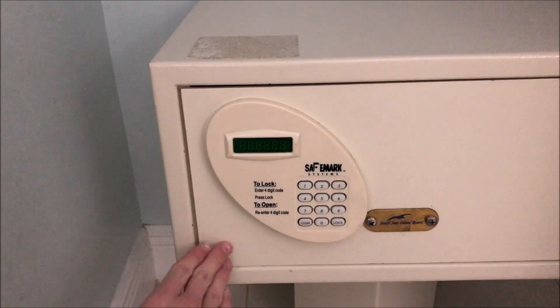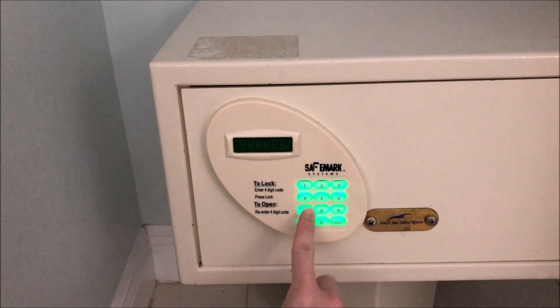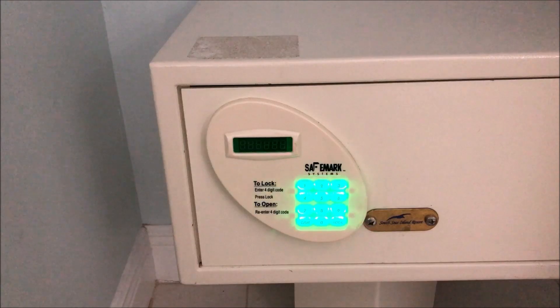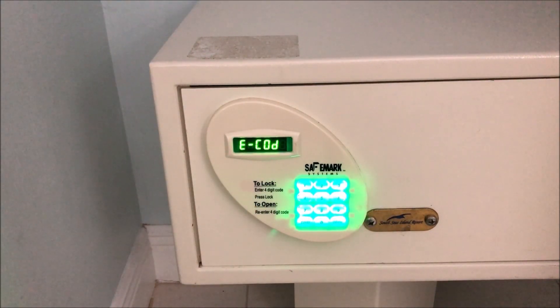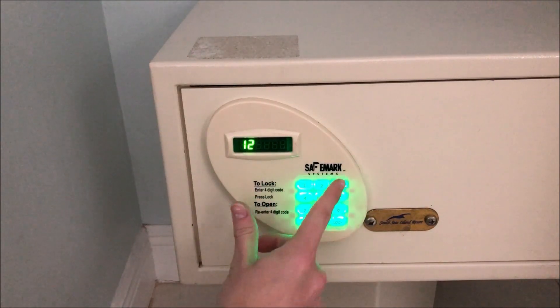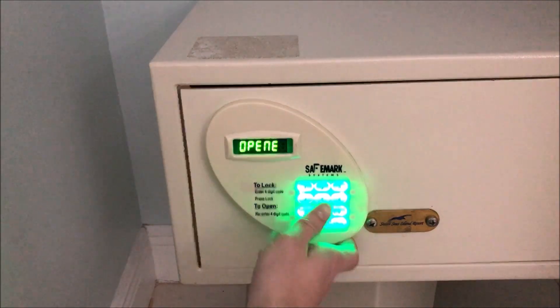Now the safe is locked. If we try to open the safe and enter an incorrect code, you get an error tone. Don't enter an incorrect code too many times, otherwise you'll be locked out for a certain amount of time. I'm not going to demonstrate that, but you don't want to do that otherwise you'll have to wait.